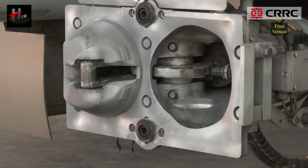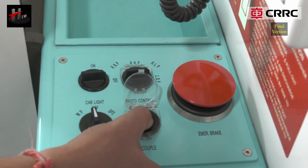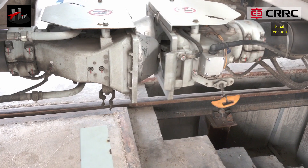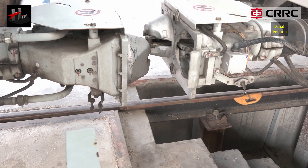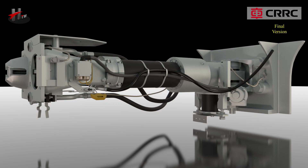The pneumatic uncoupling cylinder is located in the coupler head casing. As soon as the driver gives the uncoupling command, the uncoupling device rotates the coupler lock from the coupled position to the uncoupled position via the pneumatic uncoupling cylinder.